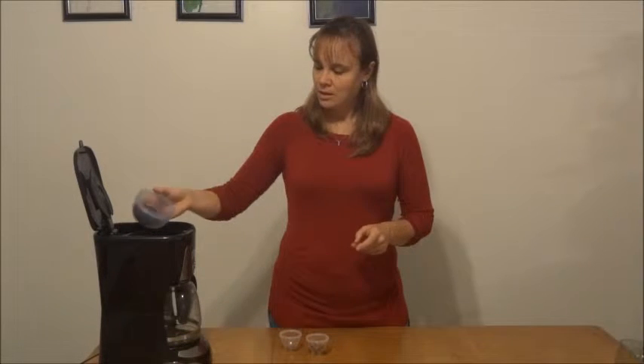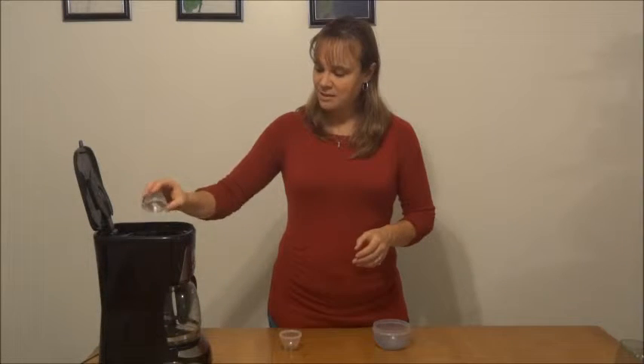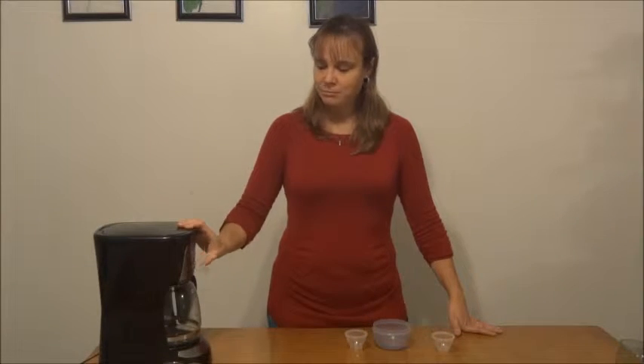Go ahead and place your coffee filter in your brewer, your coffee, your cinnamon sticks that are all broken up in pieces, and your nutmeg. And voila, that's how you make it. Go ahead, push the on, and you're set to go.